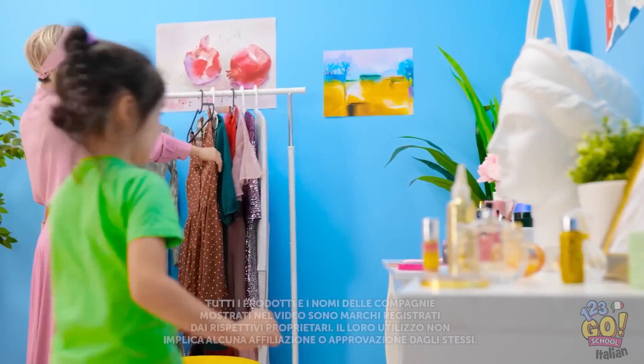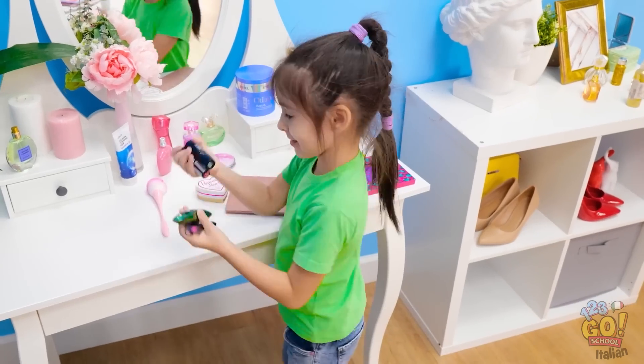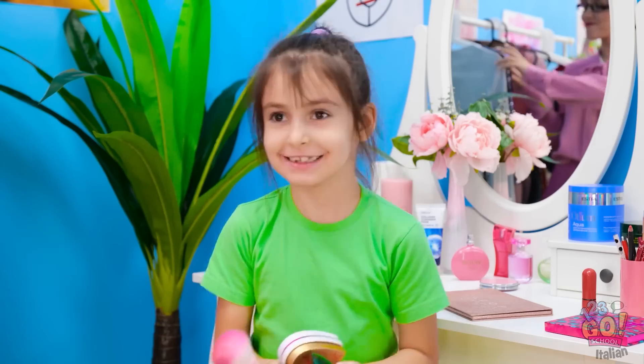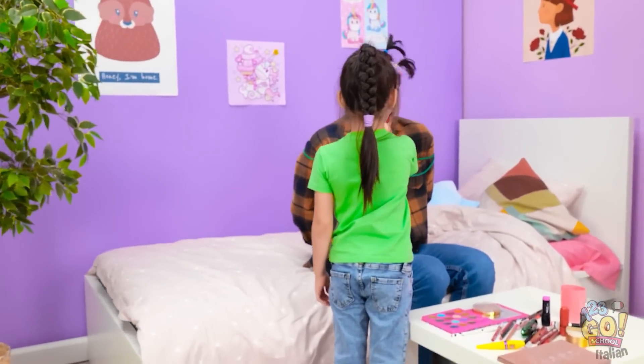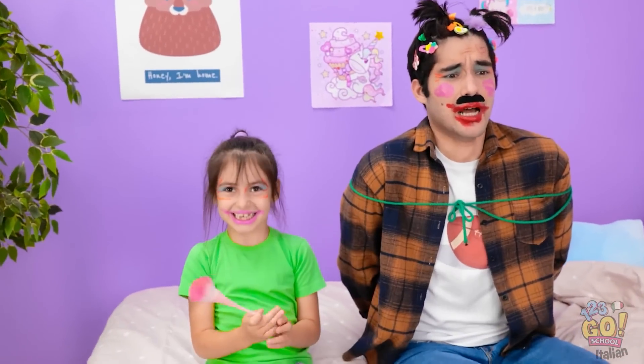Cosa mi metto oggi? Guarda che bei cosmetici! Posso provarli, mamma? Ti prego! Sì, ma non sporcare in giro! Non te lo posso garantire! Smettila di agitarti! Ho truccato papà! È così bello! Ciao tesoro! Questo non va bene, anche se... Fa risaltare gli occhi, direi!